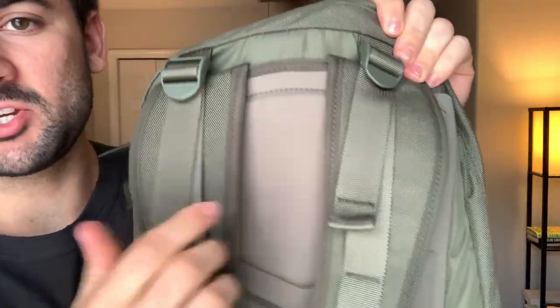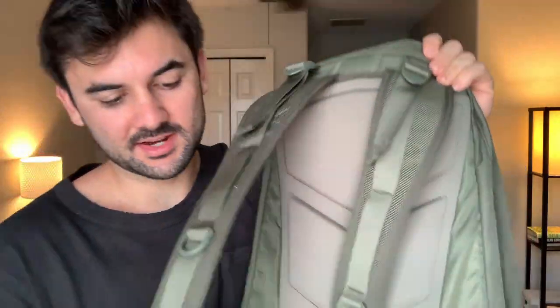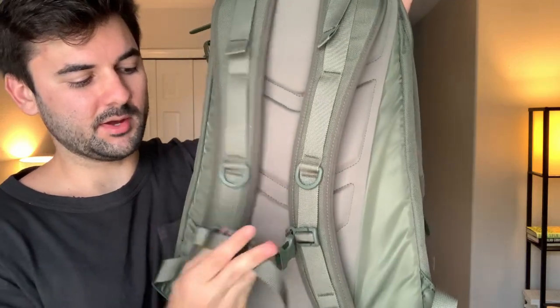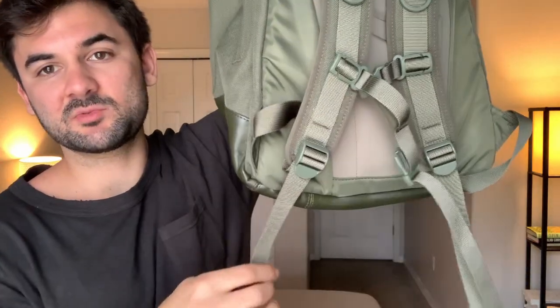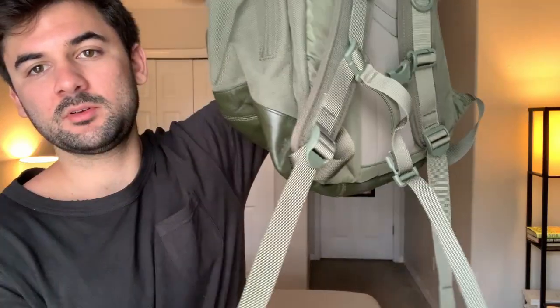We have adjusting straps at the top and a belt enclosure, and you can also adjust these at the bottom to make it tighter if needed.